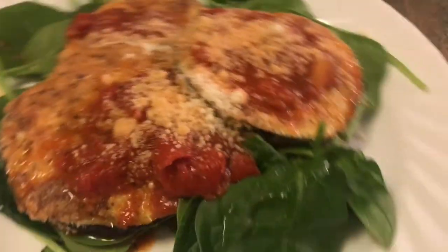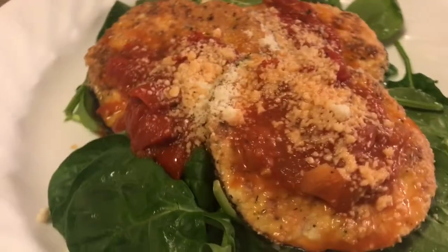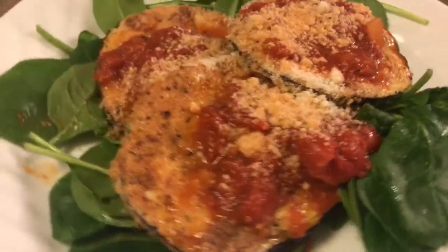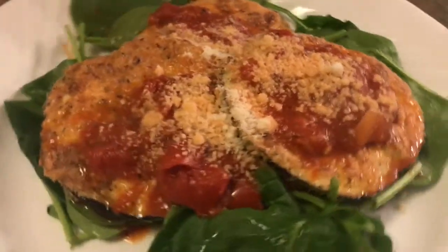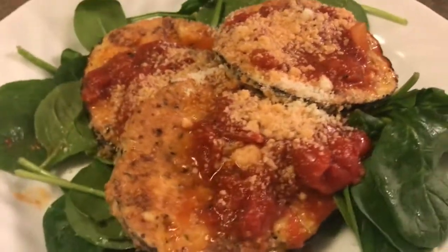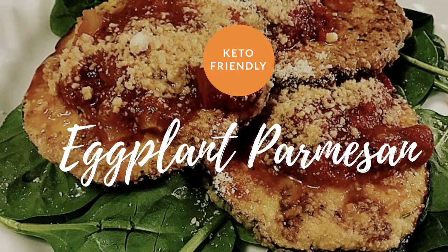Here I have it served just over fresh spinach with some fresh marinara sauce on top, topped with parmesan cheese. I'm going to link all of the recipe information below — please let me know if you have any questions, or let me know if you've tried the recipe and if you enjoyed it. Thanks, bye!